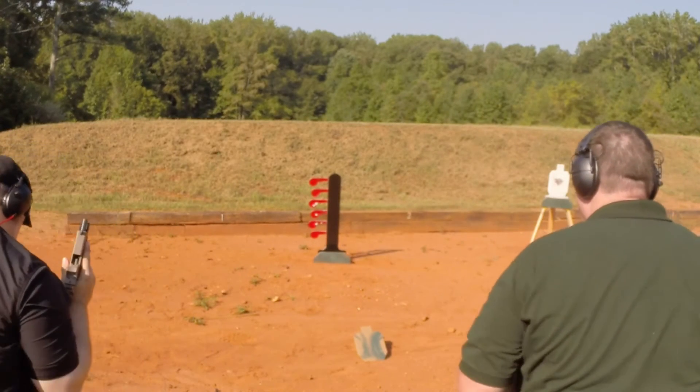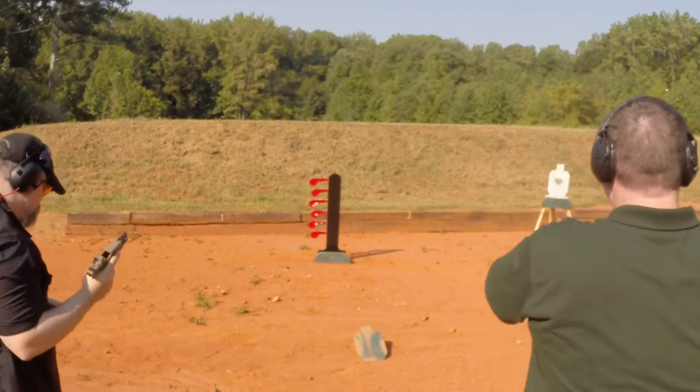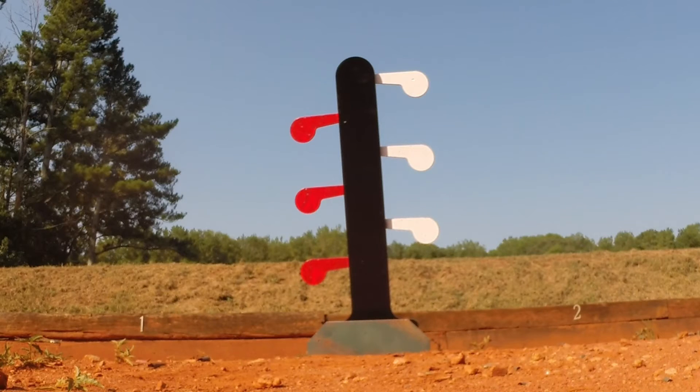The concept is to present three targets on each side of the tree that can be shot and upon impact, swing around to the other side.